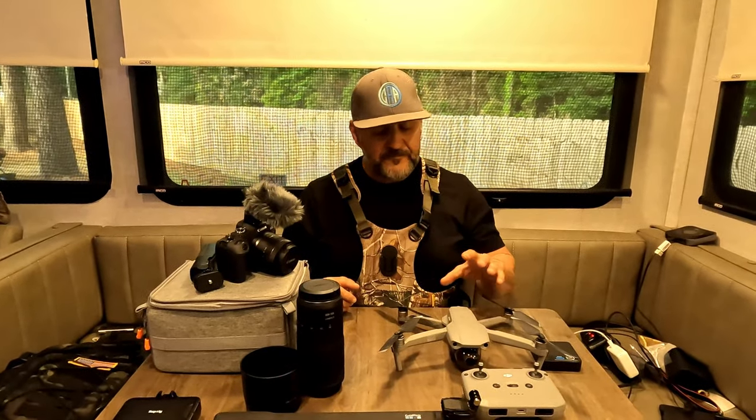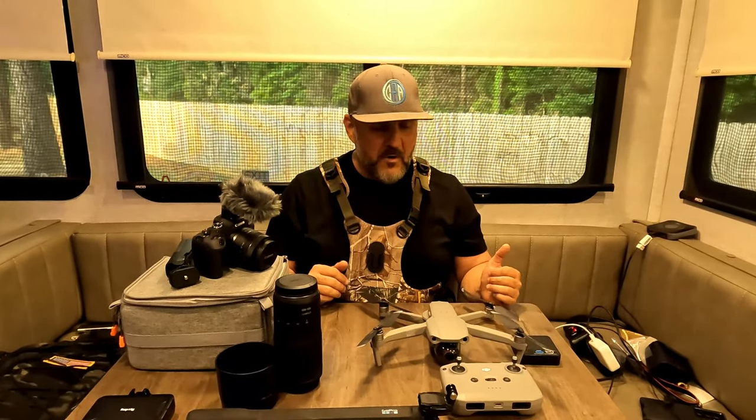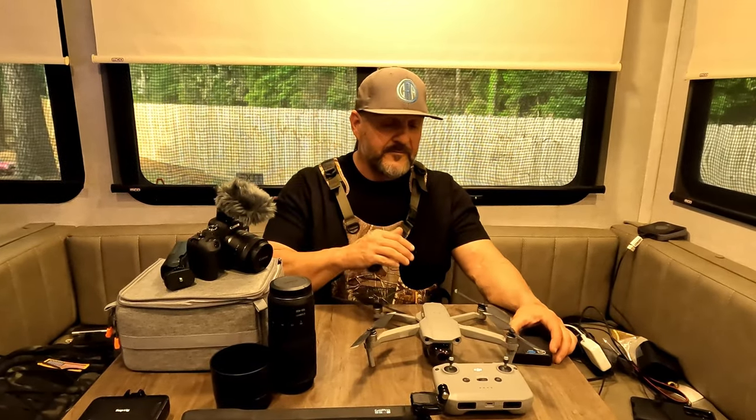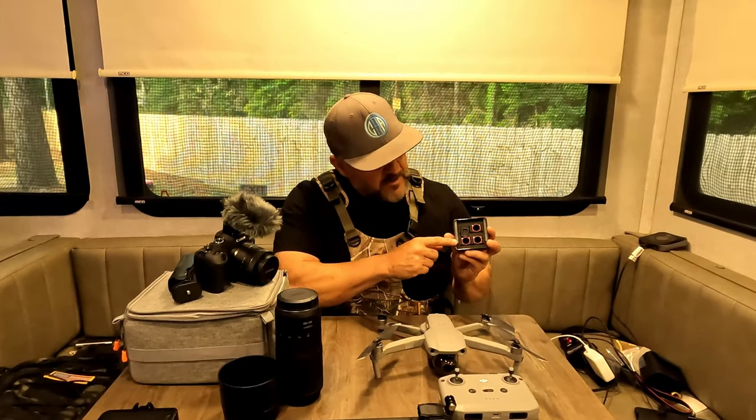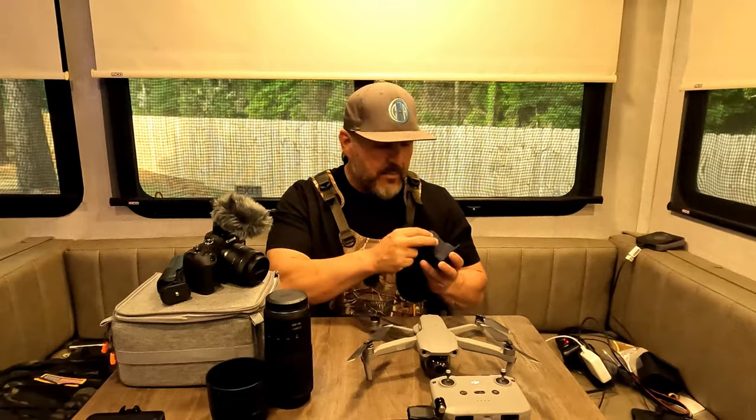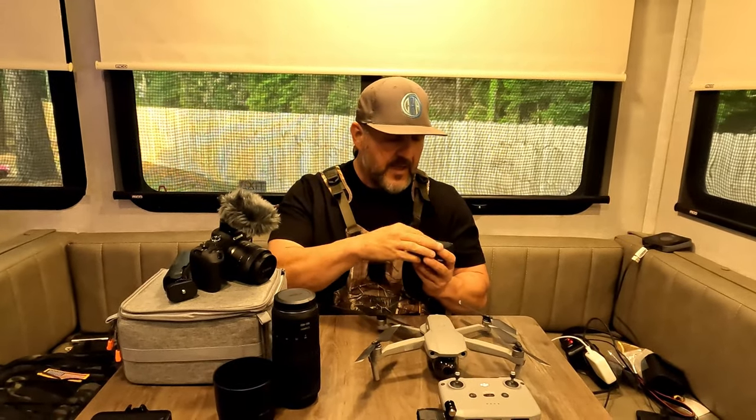A lot of people have asked me about my drone footage. This is the DJI Mavic Air 2 — it's an older drone, but I don't feel the need to upgrade. It's really easy to fly, and while you don't get a whole lot of fly time per battery, it's enough to get some really great footage. I've got two batteries for it. It shoots in 4K and is a great camera. I also have ND filters that fit on the front of the drone — if it's really bright sunshine outside, I pop one on to get better image quality.